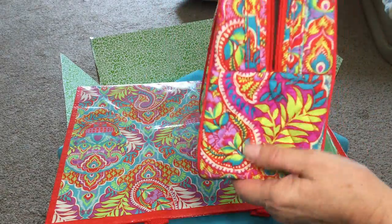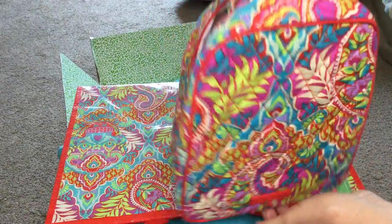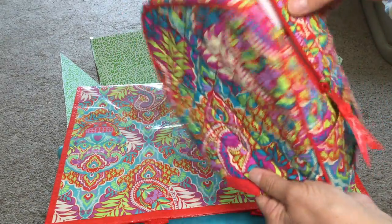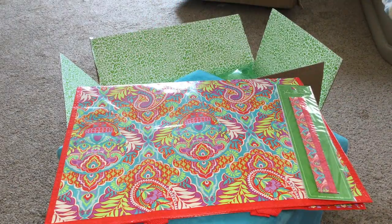This side doesn't have a pocket but the other side does. It's very cute with nice handles and works really well. It's not overly large but just enough to carry a small lunch — we don't have very much time to eat, so I can't take too many things for lunch.